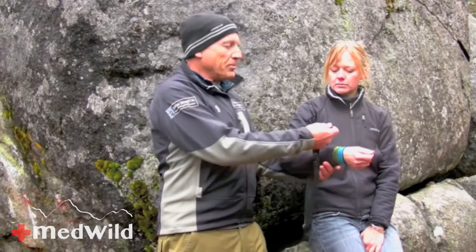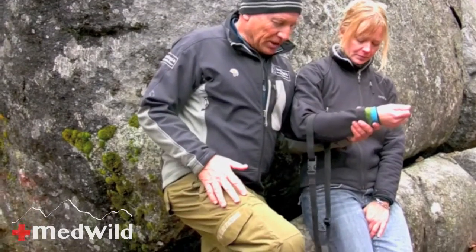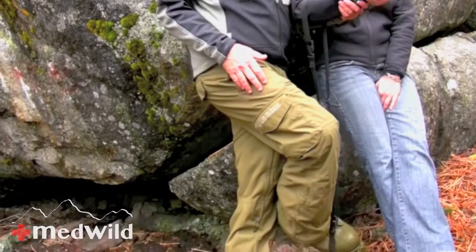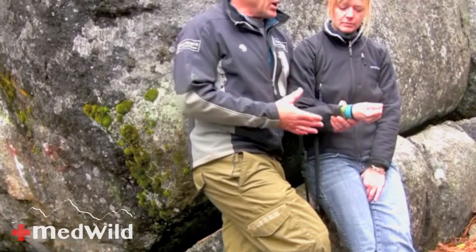I'm pulling her humerus down towards the ground with quite a bit of pressure, and then at some point a little external rotation — and typically she goes back in. To recap: put a padded strap on, slide your foot in, push down towards the ground, then externally rotate. As long as she's relaxed and has given us her shoulder, she'll go in. If she hates me and sucks her shoulder away, it's not going to go in.